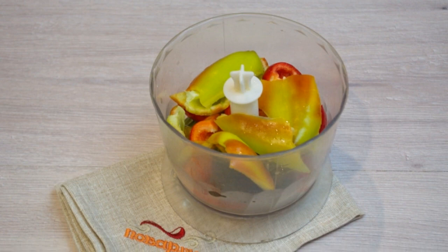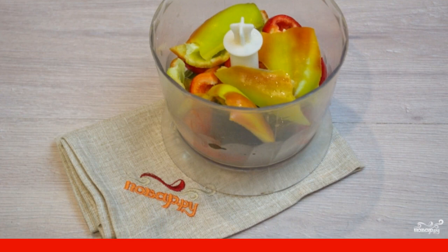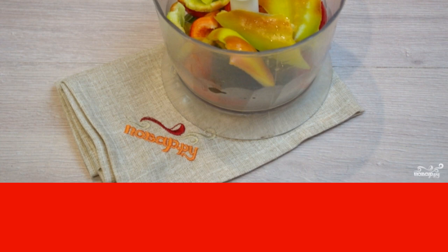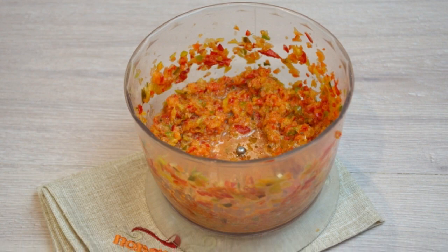To prepare Adjika, put two cloves of garlic, one pod of hot pepper, and two or three large bell peppers into a blender bowl. It is better if the peppers are green or barely red — in general, the Abkhazian Adjika is usually green. Chop the vegetables in a blender until smooth.